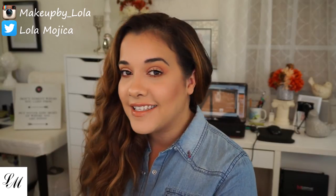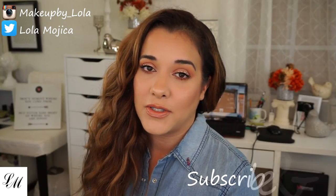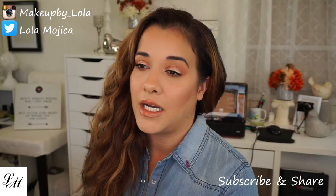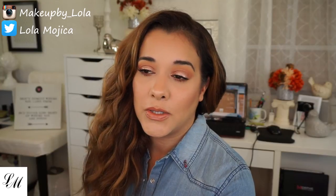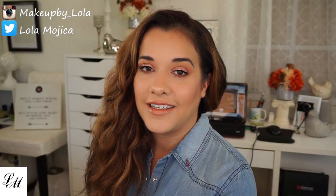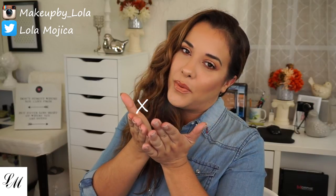I hope you enjoyed the talk-through again. I am not that comfortable doing it yet, but I'm trying, so I hope you guys enjoyed it. Please don't forget to subscribe and follow me on my other social media — my Instagram, Twitter, Snapchat, and even Pinterest. Thank you so much for watching, you guys. Until next time, hugs and kisses, bye!